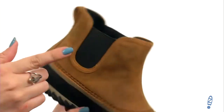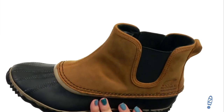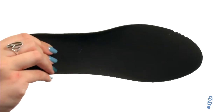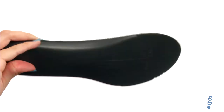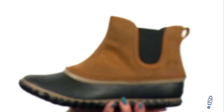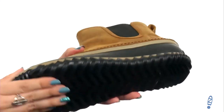Easy to slip on with the back pull tabs, and it's got dual side goring too. Nice soft canvas lining so your feet feel wonderful. Plus you've got a removable molded EVA footbed — it's got a canvas top cover so it's nice and soft, and it definitely has enough cushion for you too.